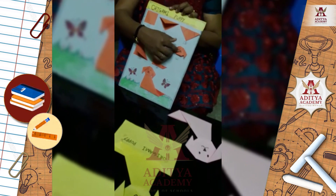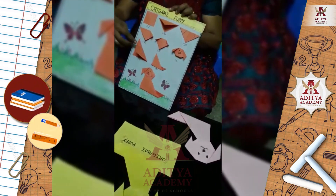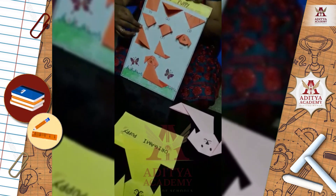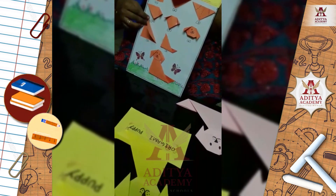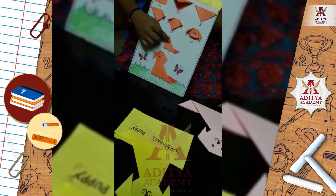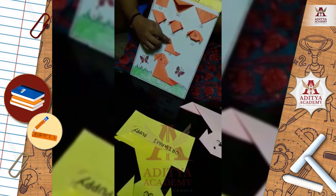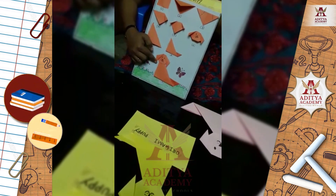Now draw eyes, nose, and mouth. Again, take one big square paper, fold it in half and fold in this way. Now our origami puppy is ready.